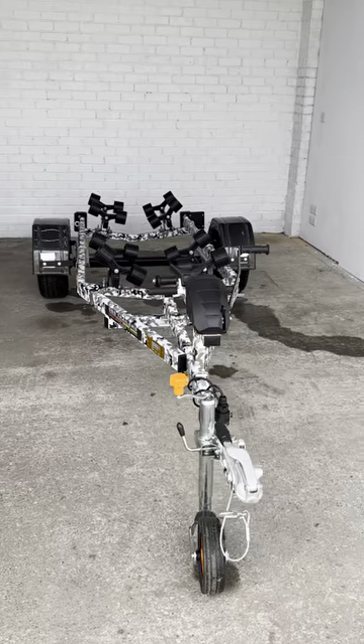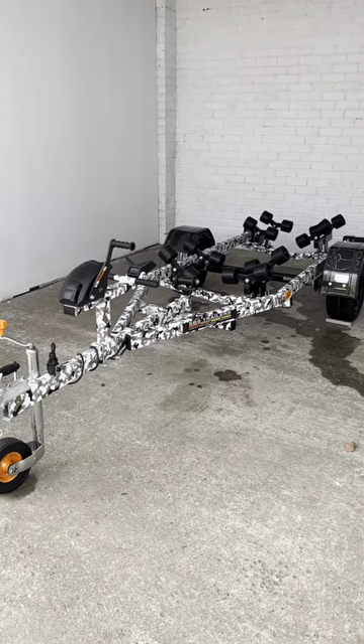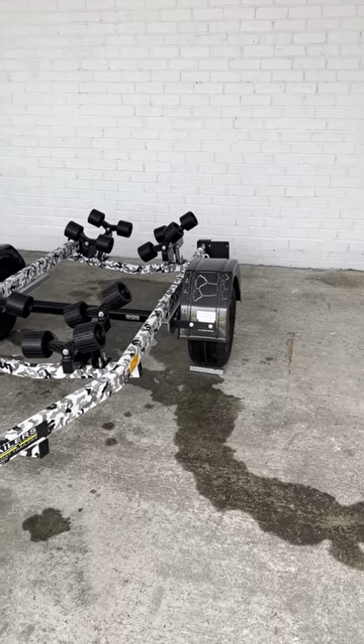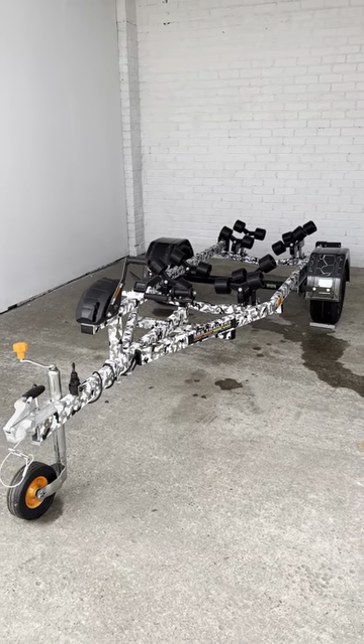Will the roller brackets stand up to the test of time? Are they strong enough? Will the paintwork stand up to the test of time — will it chip, will it mark? How long will the carbon hydro-dipped mud guards last? Well, we are here to put it through its paces over the next months.